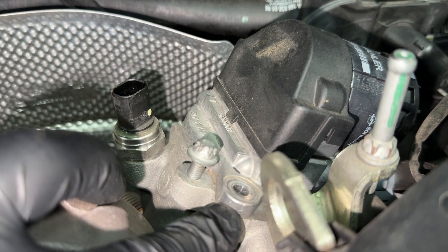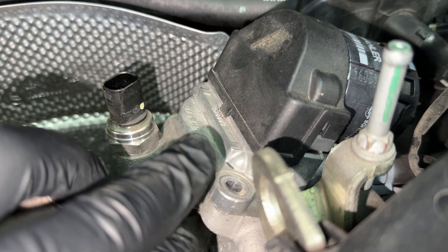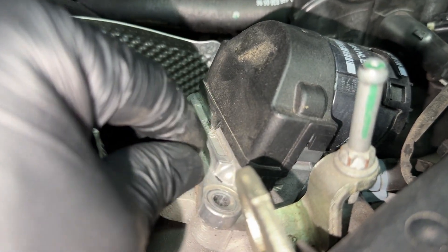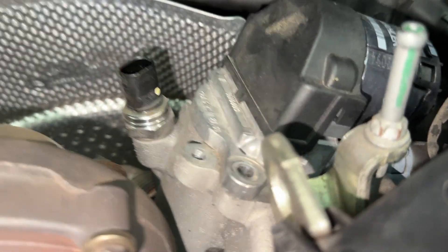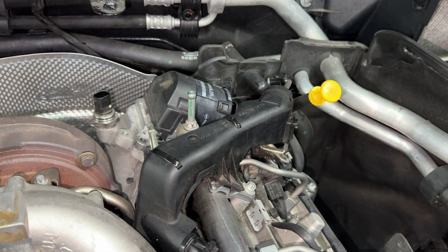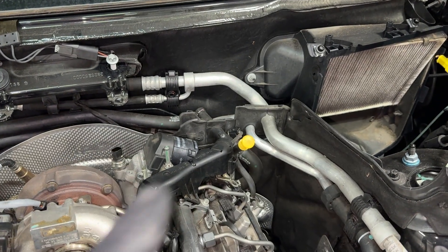I'm going to put the chisel in here like I did last time, just trying to get it started and then rotate it and take it out. I'll take this bolt out of the way to give myself a little bit more room - that's the turbo bracket bolt. What's difficult is that it's very tight in there.